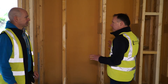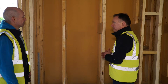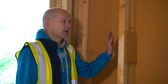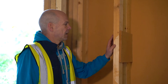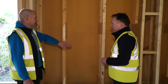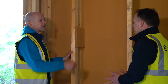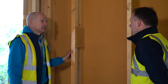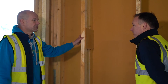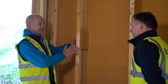For airtightness on the inside, I'm going to use the Proclima Entello membrane, which we use most of the time, and it will go to the face of the stud. On top of the Entello membrane, I'm going to have a horizontal counter batten as a service cavity, and that will be insulated with Thermafleece sheep wool or something similar. So the total insulation depth at a later stage will be 450mm.